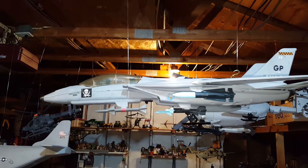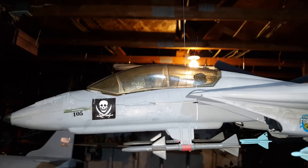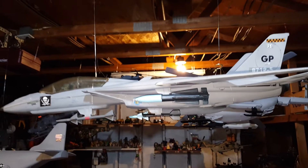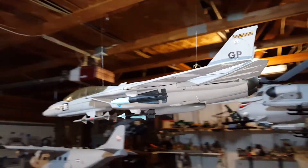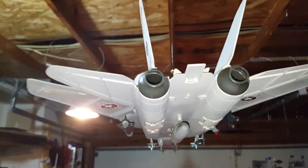This is a craft that I am particularly proud of. I think it turned out quite well. Took a GI Joe skyscraper and turned it into an awesome Tomcat. I think it turned out really well. I'm really happy with it.